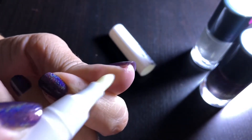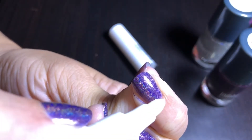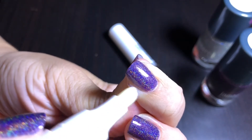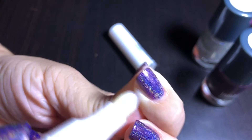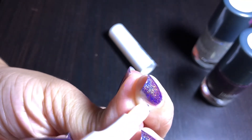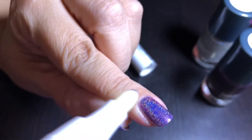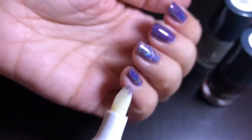I do have some nail polish on my skin, and I'm just going to rub the pen on it with the flat side — and it has come off. With fresh polish it'll just wipe onto the pen, but because this has been sitting, it's kind of balling and rolling off of my skin. But it's working really well — you can see on the tip it already has polish on it.